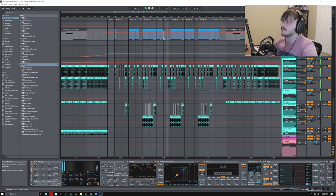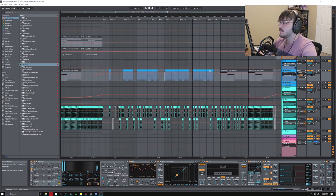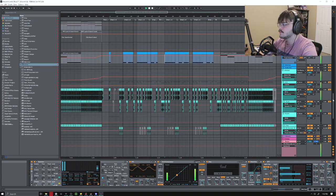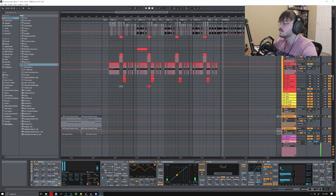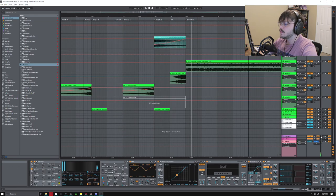I bring this Reese back in to help carry you to the second half of the drop, and I cut myself out just so that way the next part comes in that much harder — you lose your low end and then bring it back. Sounds better. The second half of the drop is the same — the A section here is different but everything else is the same as the first half. Right at the end there's just a little variation once again to keep things interesting.